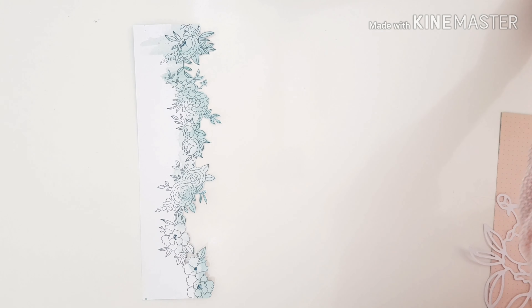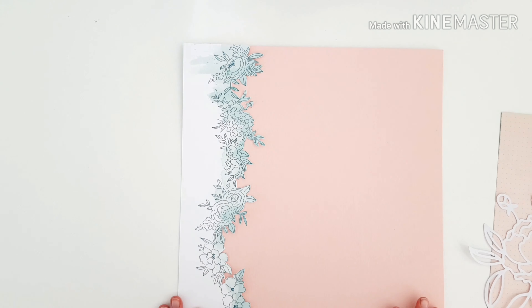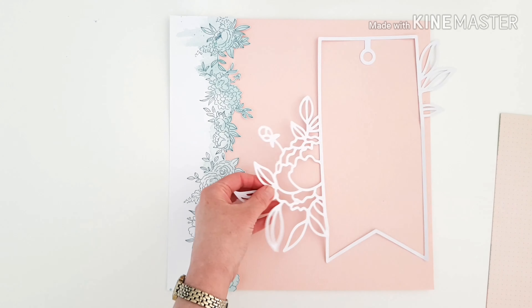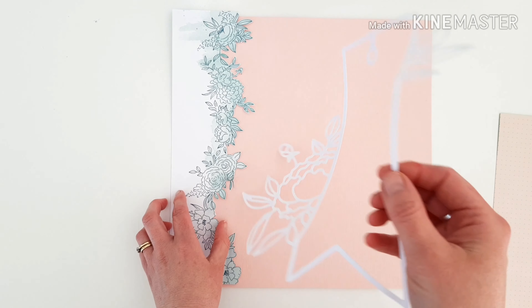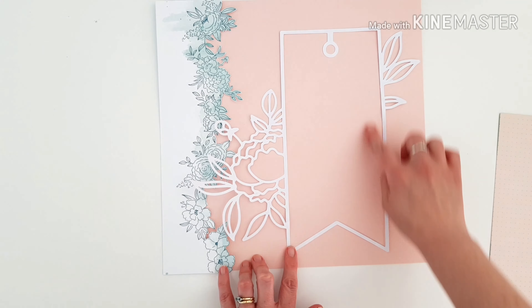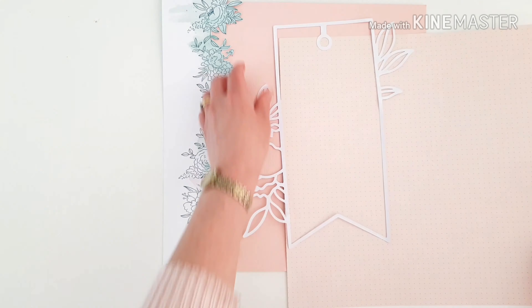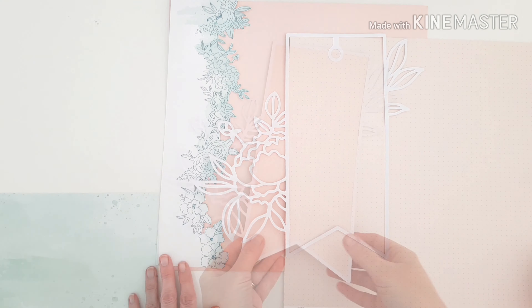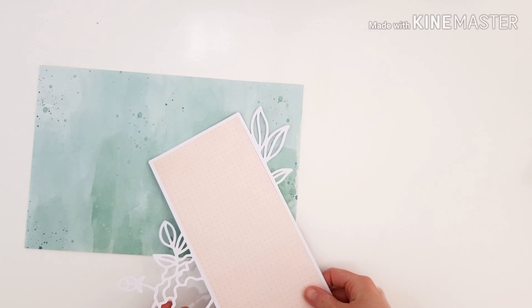I'm going to fussy cut that divine trim — tada! I love the magic of video, so much quicker. I'm going to use some colored cardstock today — that gorgeous coral pink color. You can already see with the white, that peachy pink and the mint, just how pretty this is going to be. Another really gorgeously girly, lovely page for my two darlings.